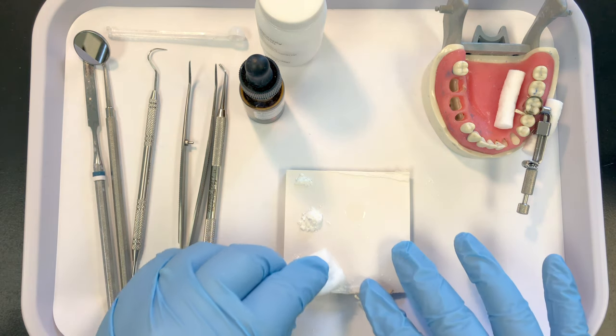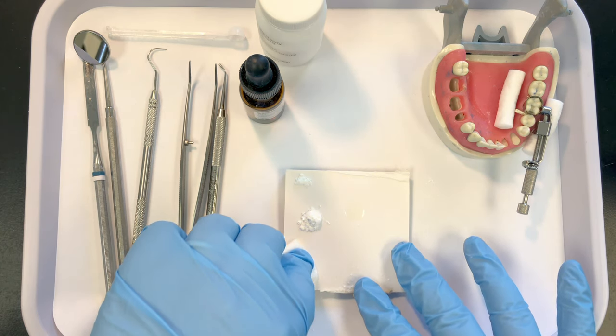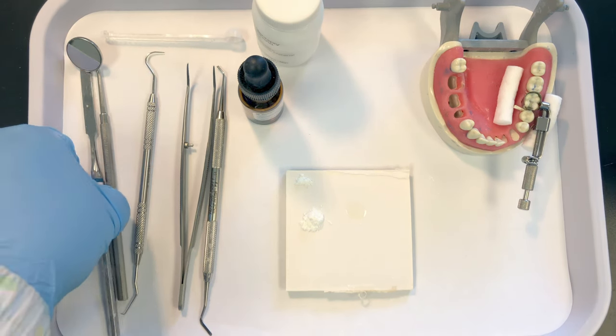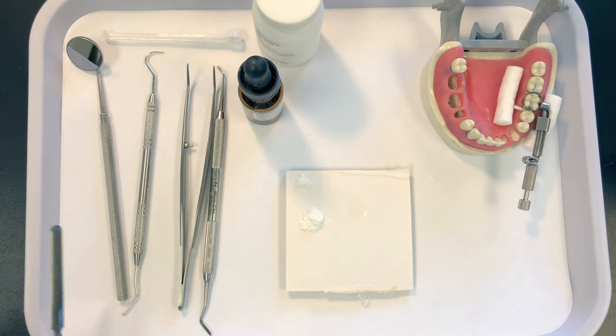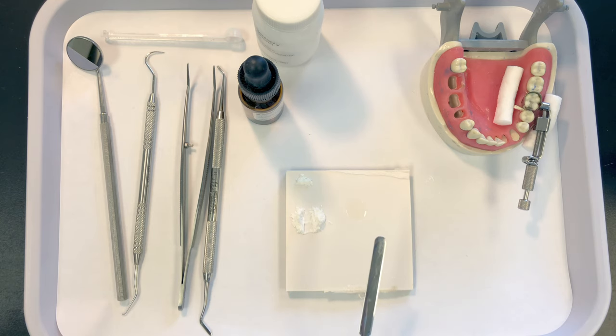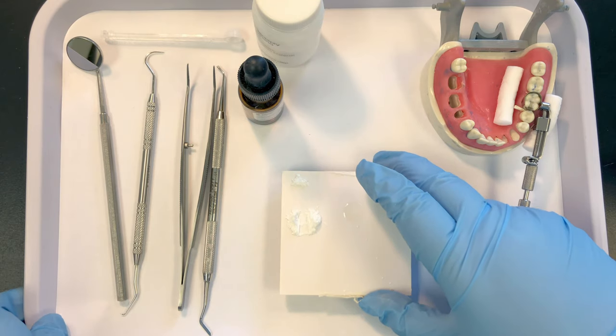Since I don't need this extra liquid, I'm going to wipe it away. Your mixing time — you have a full minute to mix and we mix in increments. I'll take my powder and separate it. Mix half of your powder into the liquid for 15 seconds, then keep adding in two or three increments, mixing each one for 15 seconds until it's the proper consistency.